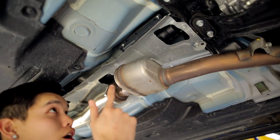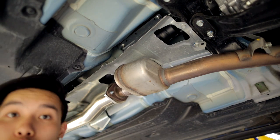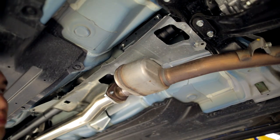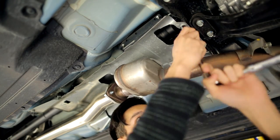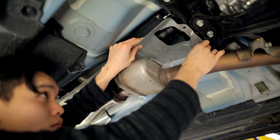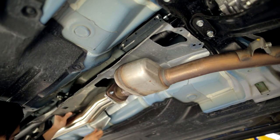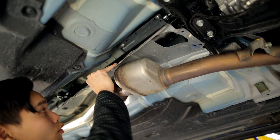First step is going to be getting your car up in the air and removing the heat shield that's held on by four 12-millimeter bolts. There's two in the back and two in the front. Once you have the bolts removed, you can remove this heat shield.